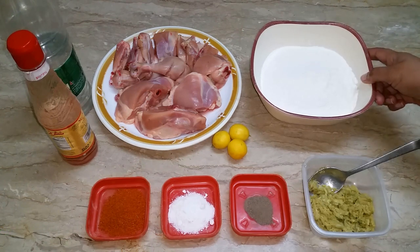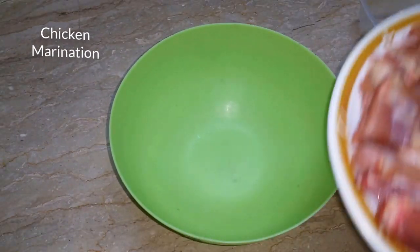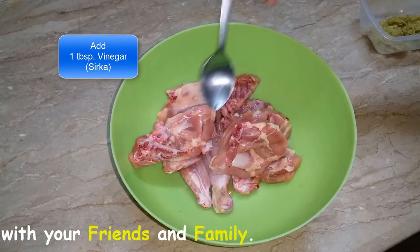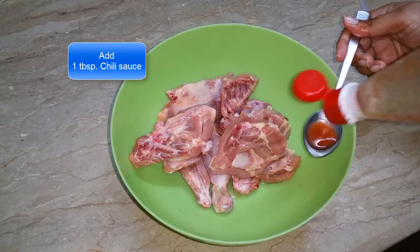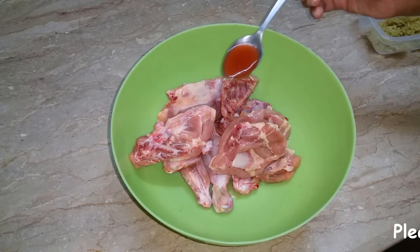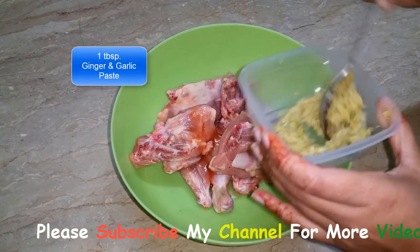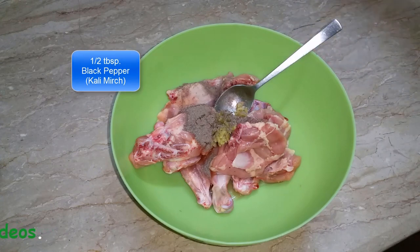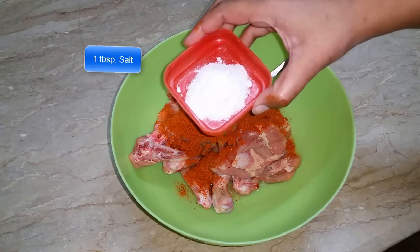I will start to marinate our chicken. I will add chicken to the marination. After that, I will add vinegar, 1 tablespoon of red chili sauce, add the paste, khali mirch, sirk mirch, namak.